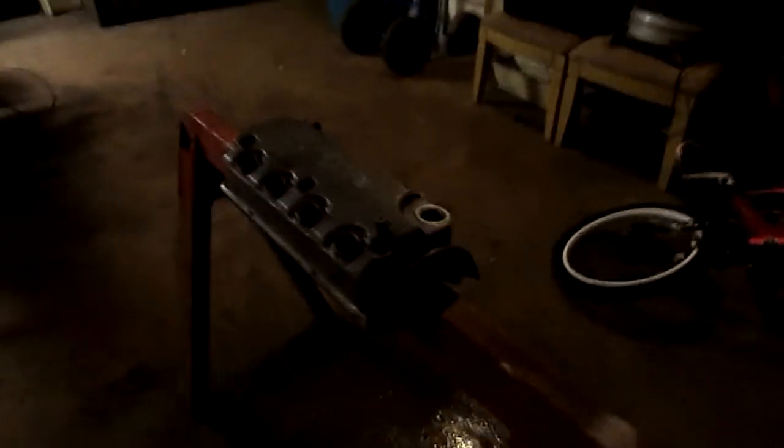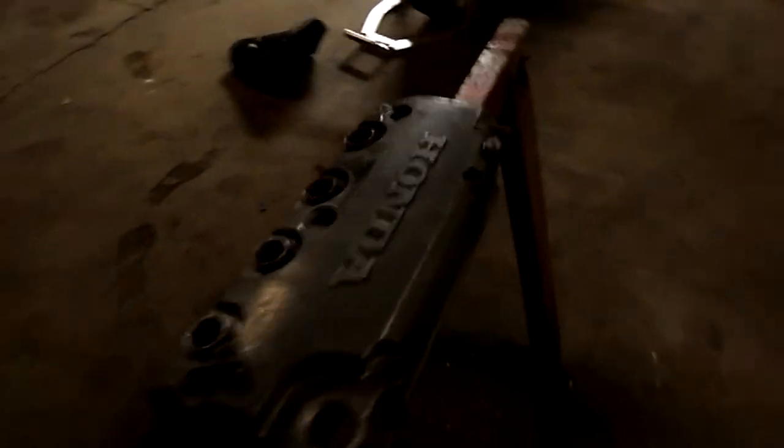Alright, so this valve cover is completely stripped down. I went ahead and hit it with the wire brush and then sprayed some water on it — you can see the water on the floor. But look at the valve cover, it's very clean right now. I'm going to go ahead and do one last coat of the aircraft remover just to get any little imperfection that might be on there, and after that I'm going to rinse it underwater and that's going to be it.